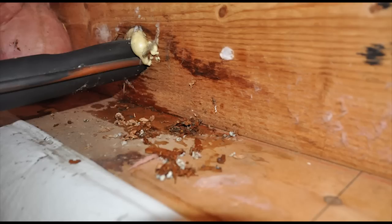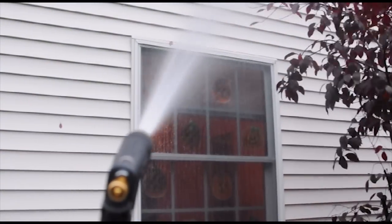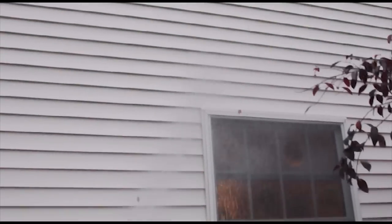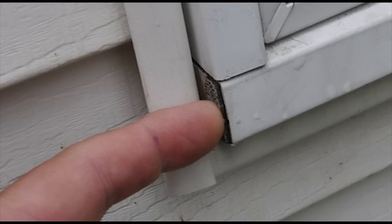T knew that his first repair was going to be easy. He will remove all basement band-joist insulation and caulk all holes, penetrations, and joints. We then water tested the windows and window frames. Water did not appear to be leaking at the windows. T's second repair was also going to be easy — he was going to caulk all the windowsill end dams that were exposed.